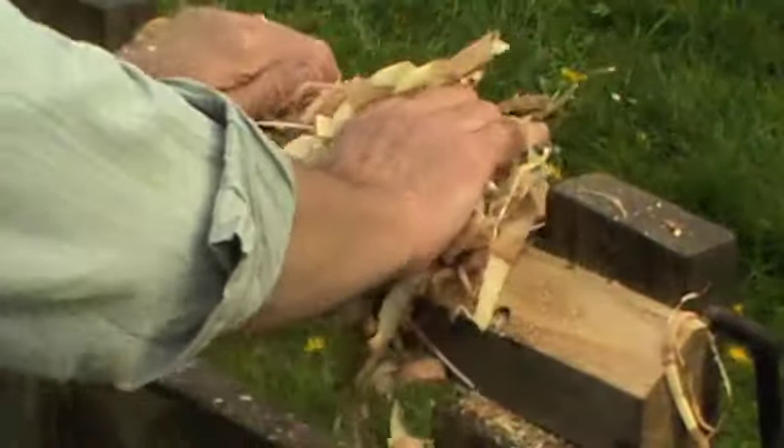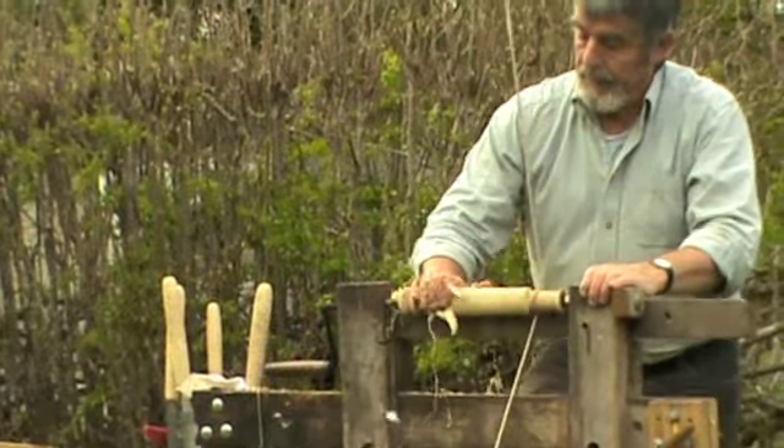Then pick up some dry, clean wood shavings, treadle hard — this is a process called burnishing.